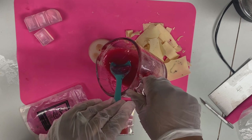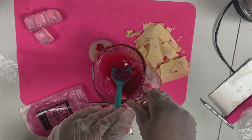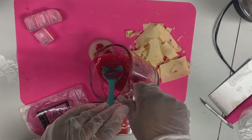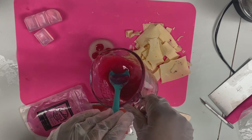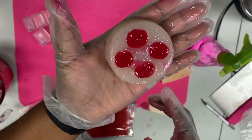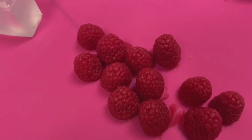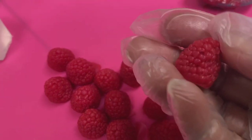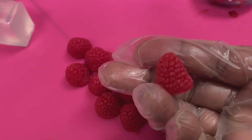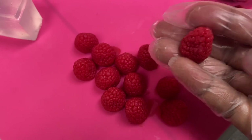Of course if I had more molds this process would go a lot faster, but that's all right - we all gotta start somewhere. That's already setting up - I'm going to pop it in the refrigerator for just a few minutes. Okay, we've got 12 beautiful raspberries. Look at that color - I like it! I'm going to move on with the same technique for the black raspberries.